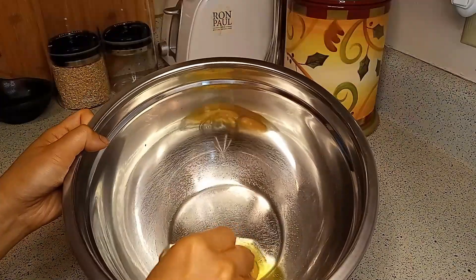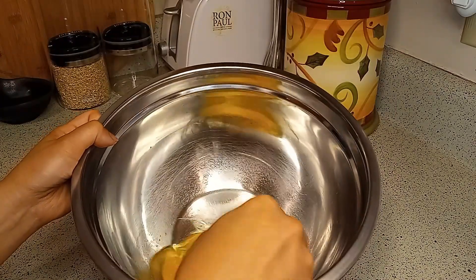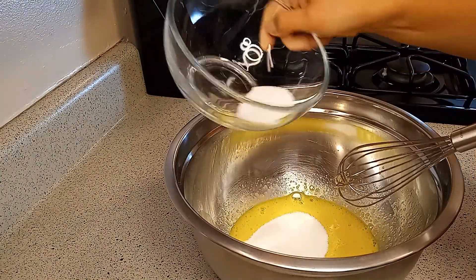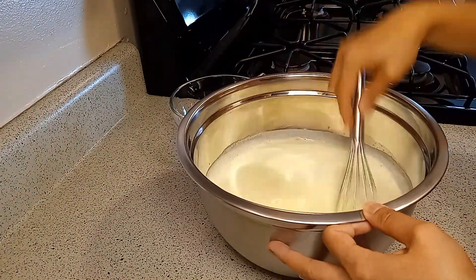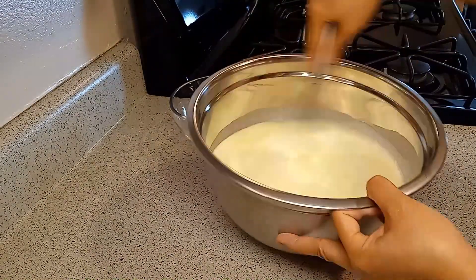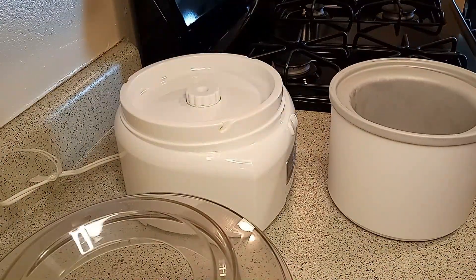Using this homemade ice cream maker is so easy. Whisk the eggs, add the sugar a little at a time making sure it's completely blended, then pour in the cream, milk, and vanilla and whisk to blend. Then transfer the mixture to your ice cream freezer bowl with a mixing paddle in it.